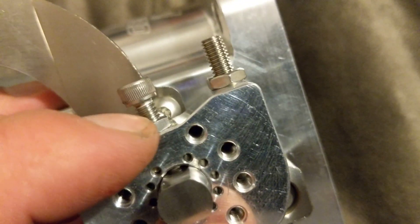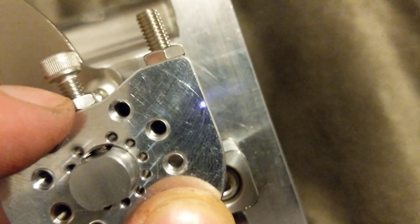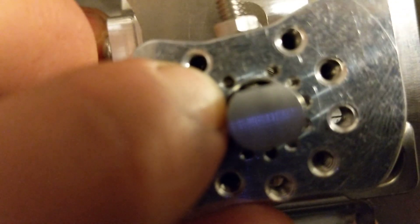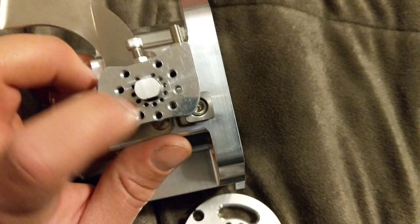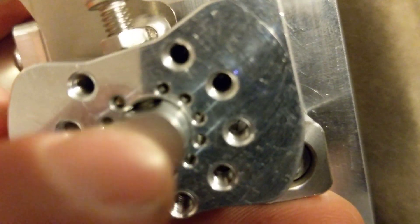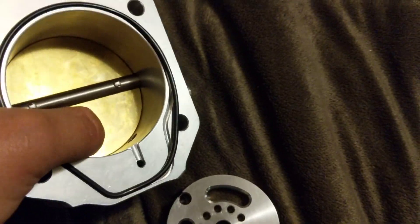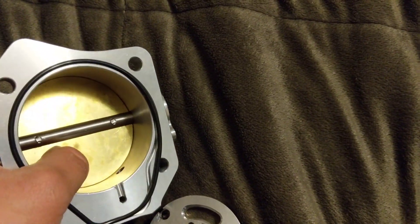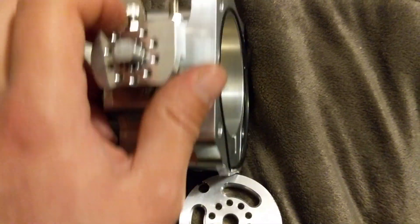You loosen this guy right here — take that out, not all the way, but just partially out so it separates from the shaft. You can see I'm currently in this hole right here, next to my nail, and what that does is make it as tight as possible. The important thing is this shaft will be able to move the center shaft, so make sure the throttle body is fully closed when you go to tighten this back down. That's the main issue people run into — they didn't do that.